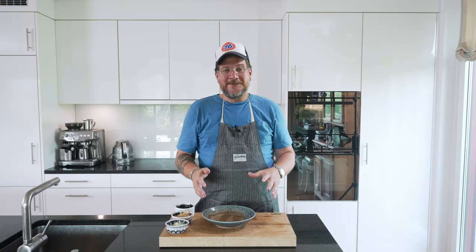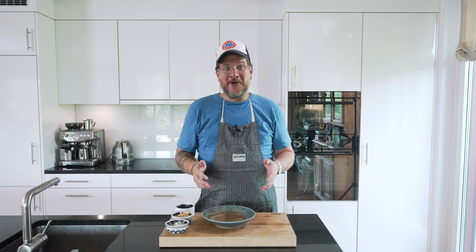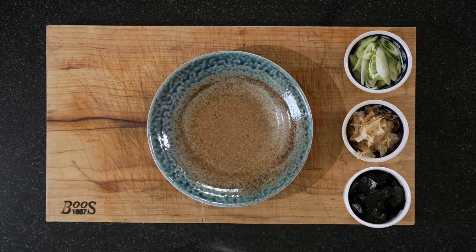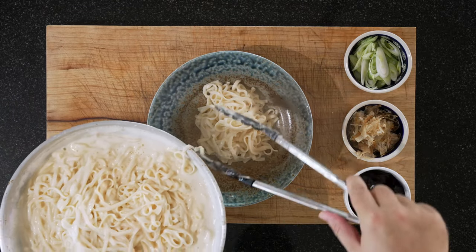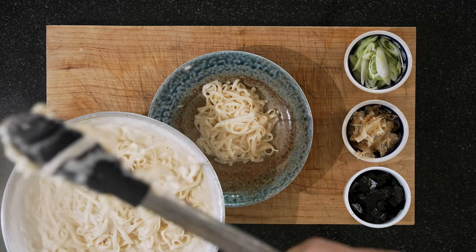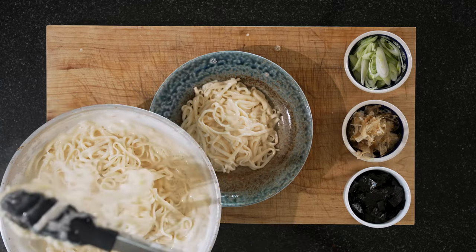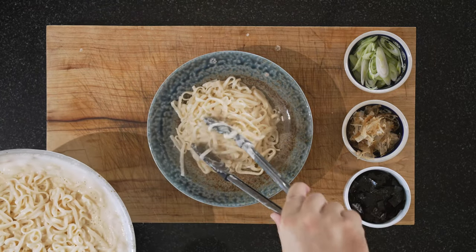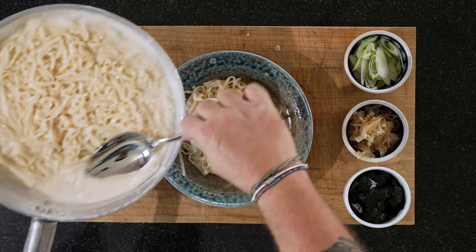If you've stuck with this, that must mean you've enjoyed something about this episode — do me a huge favor and hit that thumbs up button, it's so valuable for me. Now let's serve this up. That's a good portion — we'll get a spoon to get the sauce as well, because the sauce is the best part.